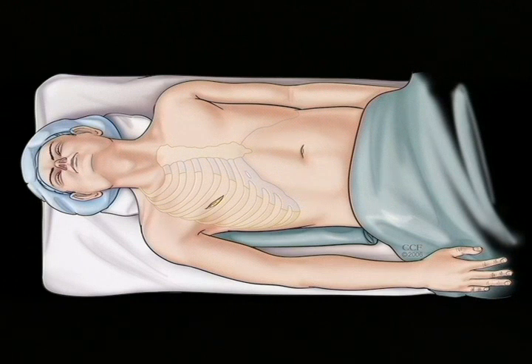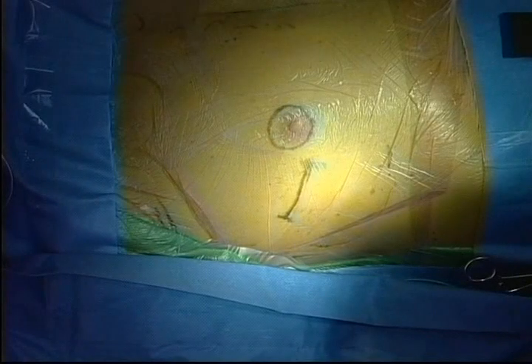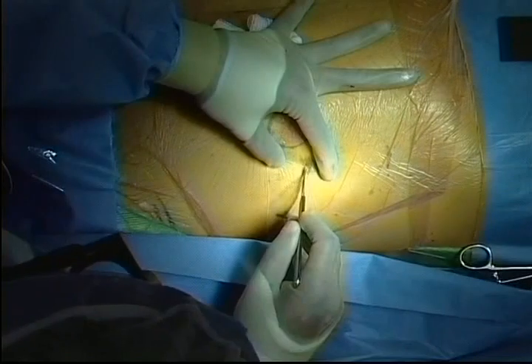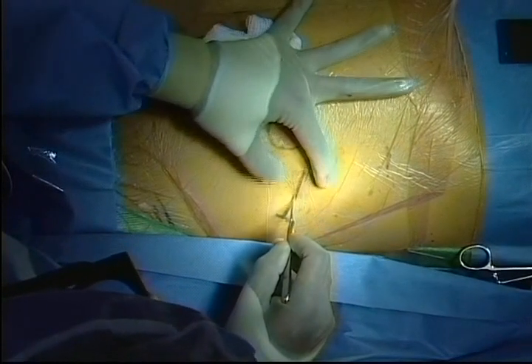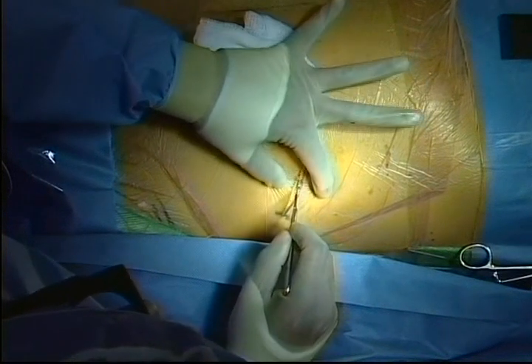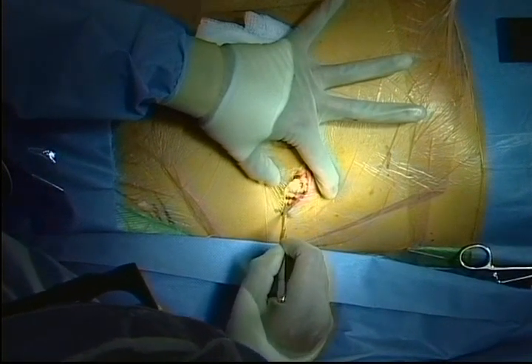The chest will be entered via the fourth right intercostal space. The incision is placed in the inframammary crease lateral to the nipple. Through this incision, with the lung deflated, the chest is entered in the fourth intercostal space, which generally corresponds to the level of the nipple.